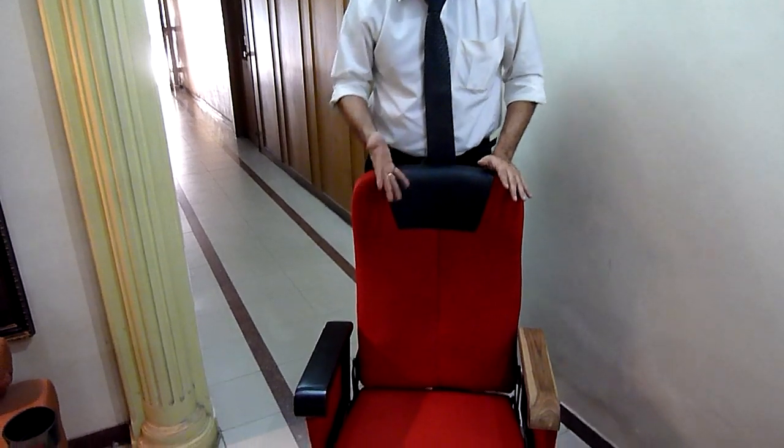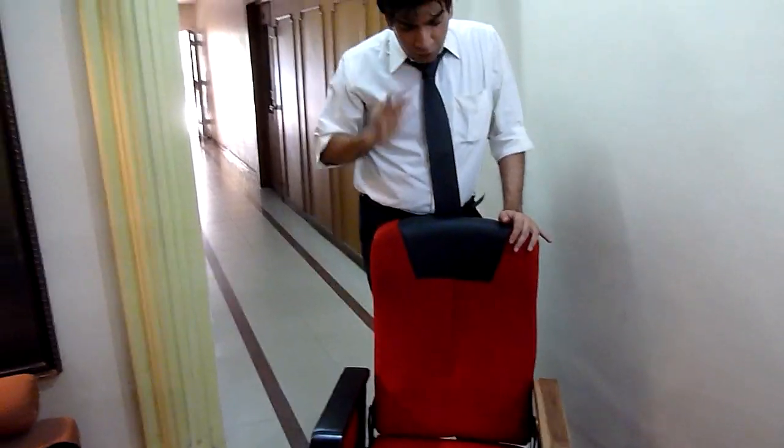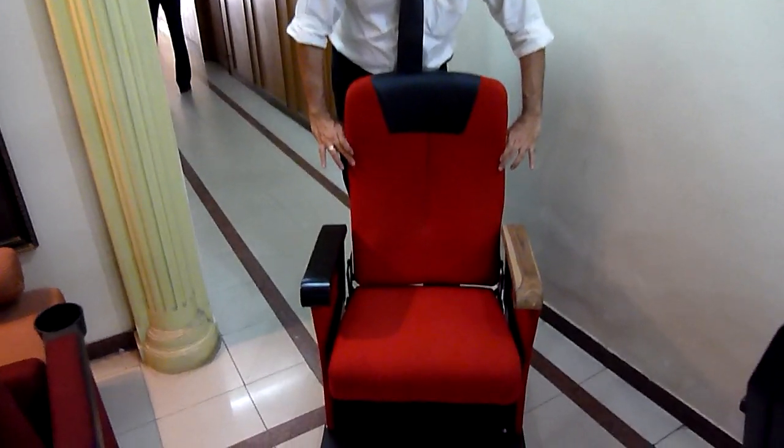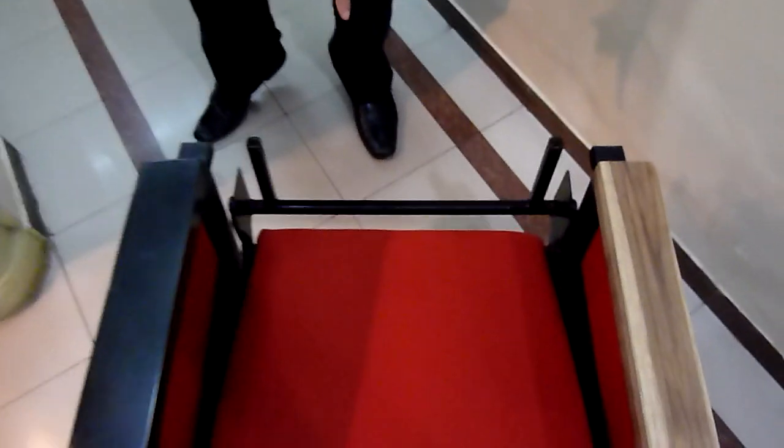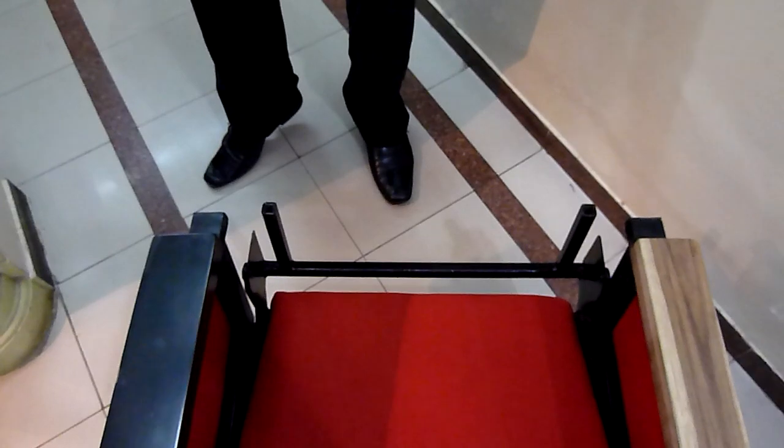This is a standard pushback or tip-up. What we have altered is that we have made the installation of the back very simple. As you see here, because of these two levers, we are able to enhance the speed of installation.